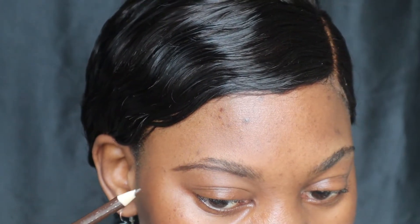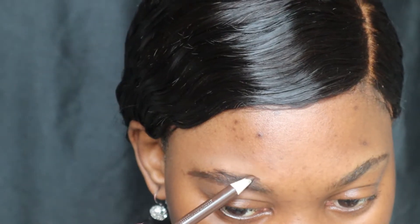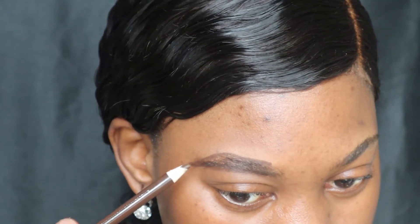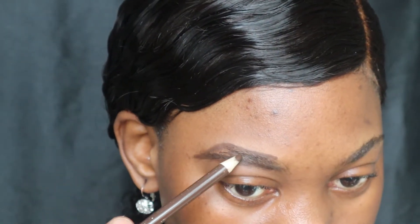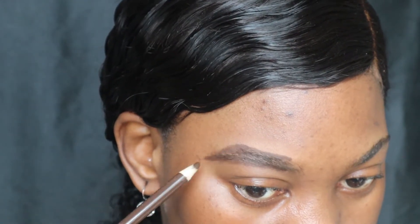I'm gonna stop right there because I don't want the brow to be super long, because then it's gonna look a little bit weird. So I'm just gonna stop right there at the line at the corner of my eye. I'm gonna go ahead and do the same thing for the top part of my brow — just outline it, following the natural line of my brows. Now I'm gonna go ahead and fill in the middle, just lightly filling it out.